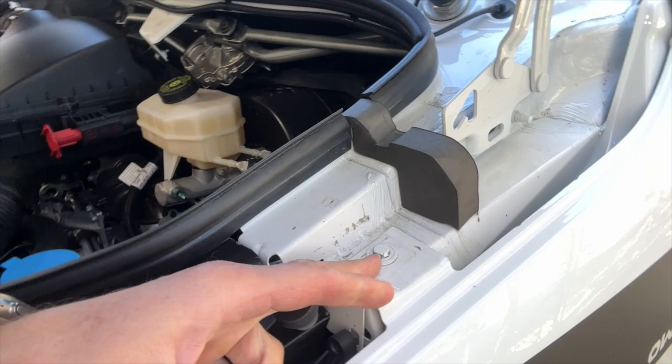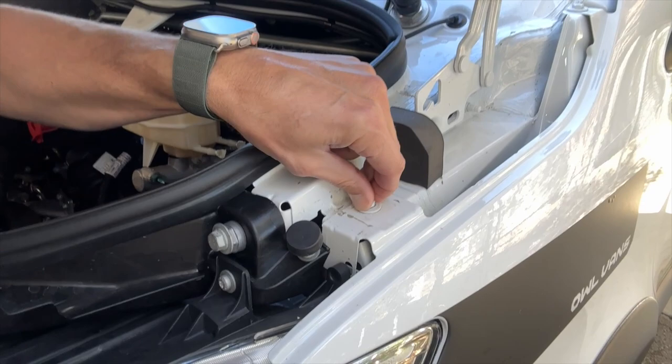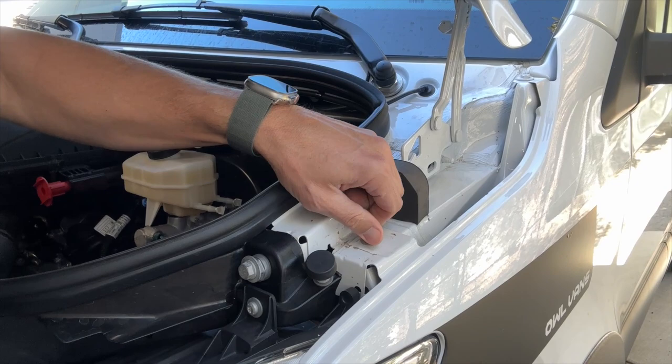We want to start with a 10 mil open-ended wrench or socket and come over here and start by removing this fender bolt right here. This is a bit nicked up because we've been installing and removing prototypes for a while, but yours should look better. This is a 10 mil bolt — you want to take that out because that is what we're going to be attaching our bottom bracket to. Back this out with your 10 mil wrench or socket, then set it aside because we are going to reuse this bolt.